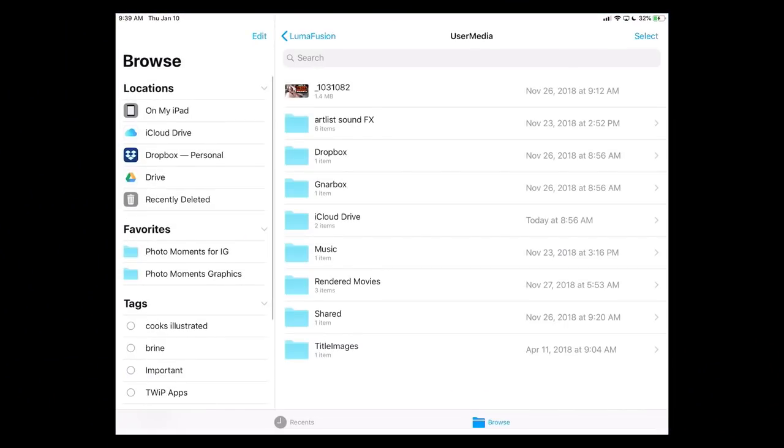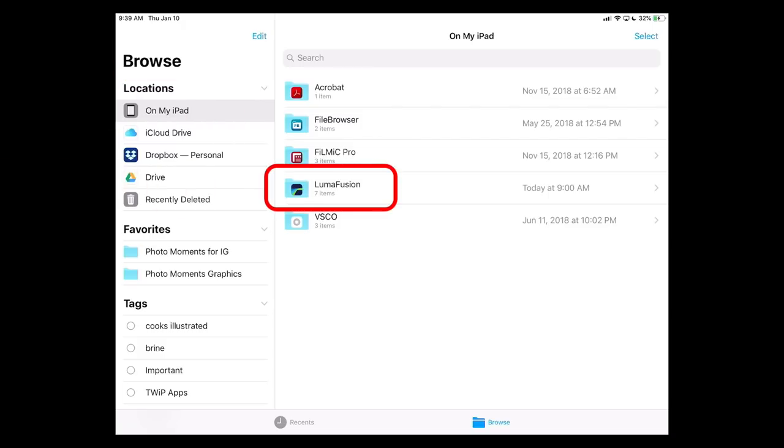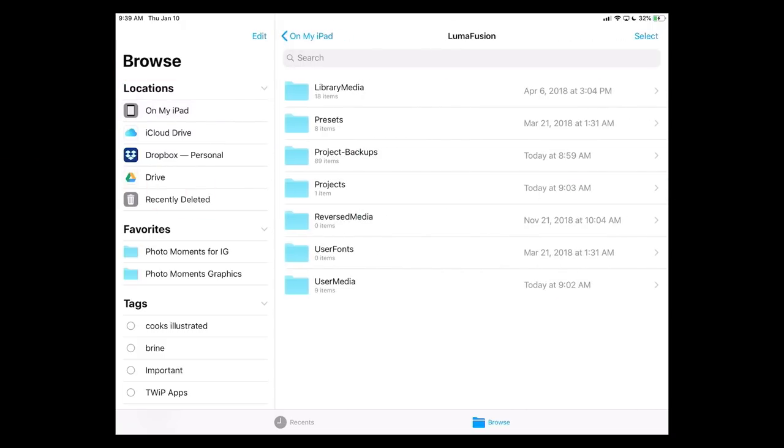Here's how that works. Open up the Files app, and on the left-hand side you see it says Locations, and there's On My iPad. Down towards the bottom you'll see LumaFusion — and of course you're only going to see this once you've installed it and started running it. At the bottom of this you see one that's called User Media. This is really important — you do have to put stuff inside of the User Media folder. If it's outside of that folder, if you just put it in that main LumaFusion folder, you're not going to find the content inside of LumaFusion. It's got to be in the User Media folder.